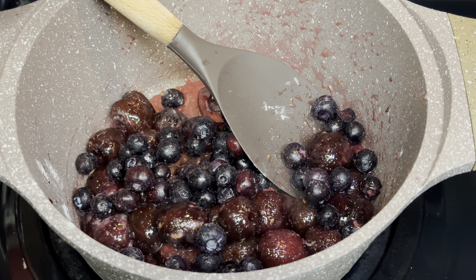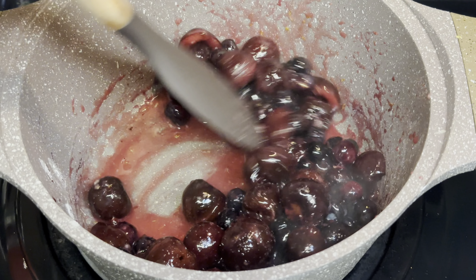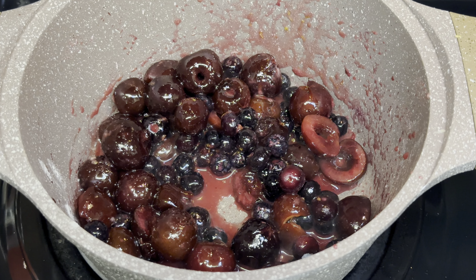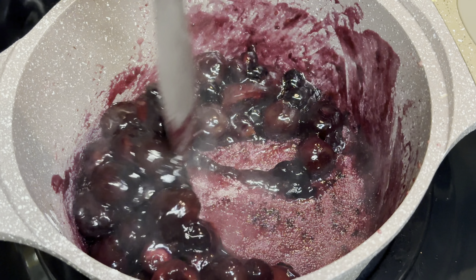At this point I went ahead and added some frozen blueberries. So yes, the cherries are already in there, but now I'm adding my frozen blueberries. Mix and let that cook for about seven minutes or so — and this is what it looks like at that point. It's perfect.